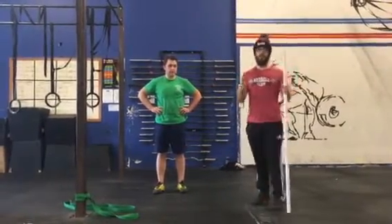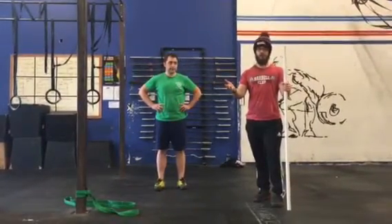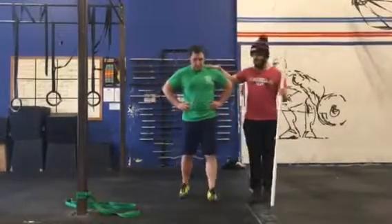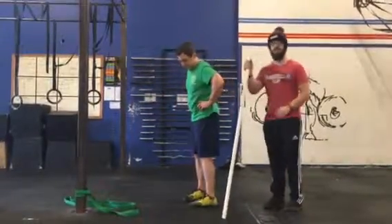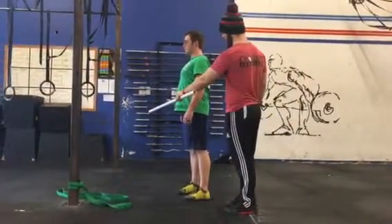In order to make sure that we are able to see changes through our mobility, we're going to do a test and retest. We're gonna use my friend here, Rhino. He's gonna do a simple hinge test and we're going to use a PVC pipe in order to measure it.